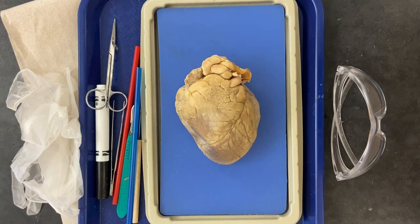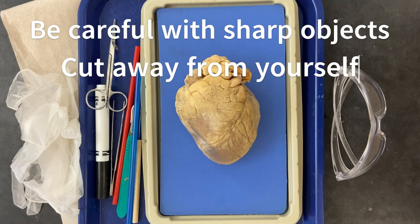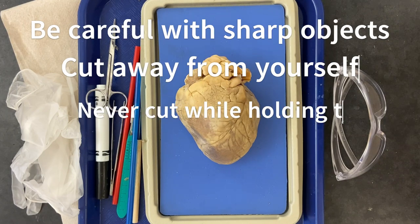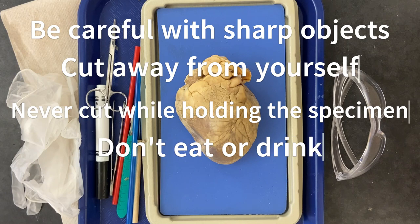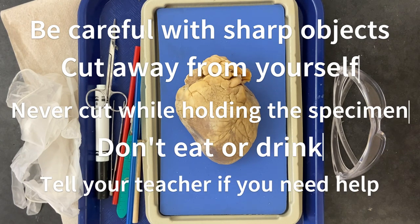Please always remember dissection safety. Be careful with sharp objects. Cut away from yourself. Never dissect while holding the specimen. Never eat anything in the lab. Please notify your teacher if you're not feeling well, if you're not sure what to do, or if you need help.